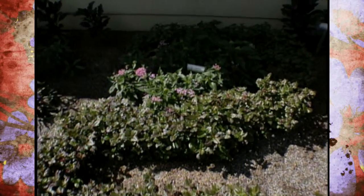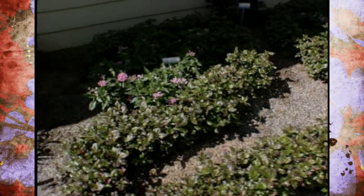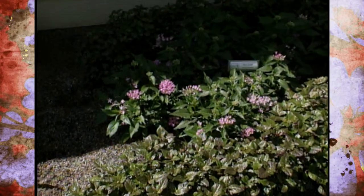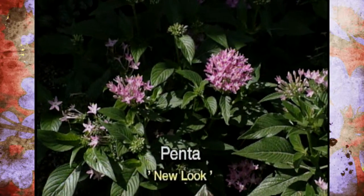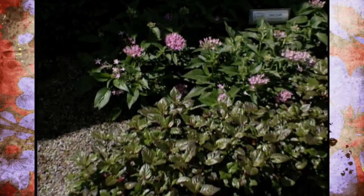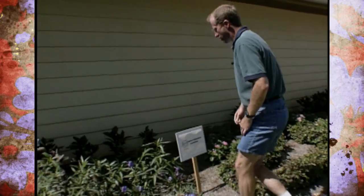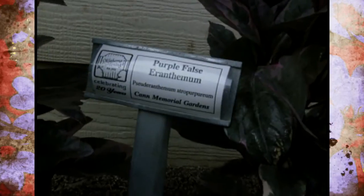In amongst the '20' we have some penta — it's a new cultivar called New Look. It's a pinkish color, a little bit more of a hot pink than the traditional faded pink that people are used to, and it's a little bit lower growing. It's also referred to as star plant and pretty easy to find. The ones in the back are eranthemum, a tropical plant grown for its foliage.